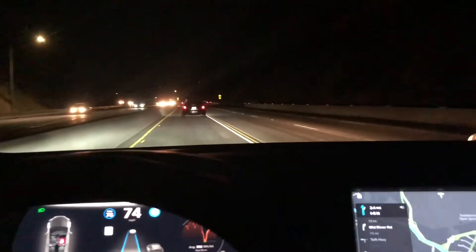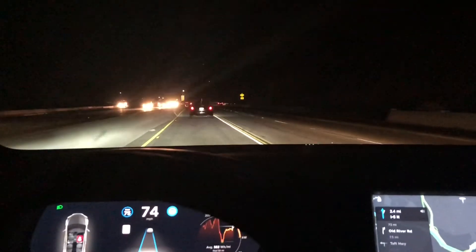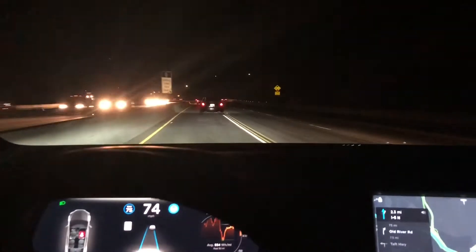You can get free unlimited supercharging. Whenever you are traveling, you don't need to pay anything — you just go there and charge the car.